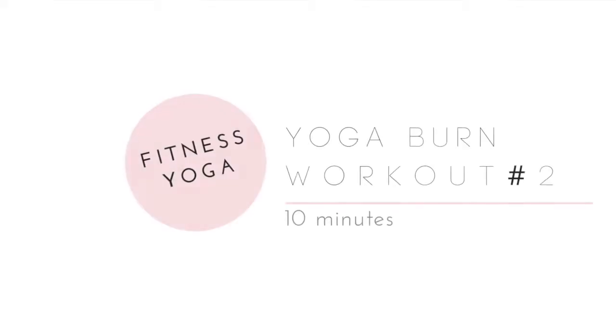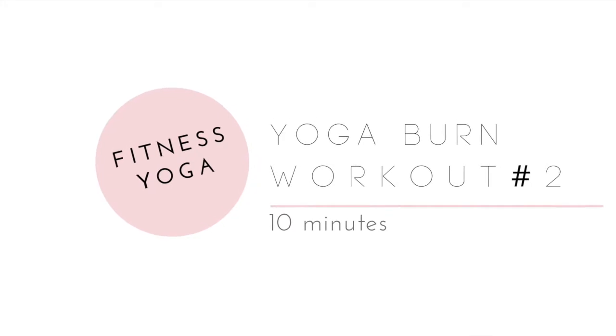Hey guys, welcome back! I'm Heather and you are here for your second installment of our 10-minute yoga burn. The first one was so much fun — it went by so fast I just wanted to bring you guys another variation of our yoga burn workout series to enjoy at home. This one is going to have more of an upper body and core focus, so all you need is your mat. Let's get to it!